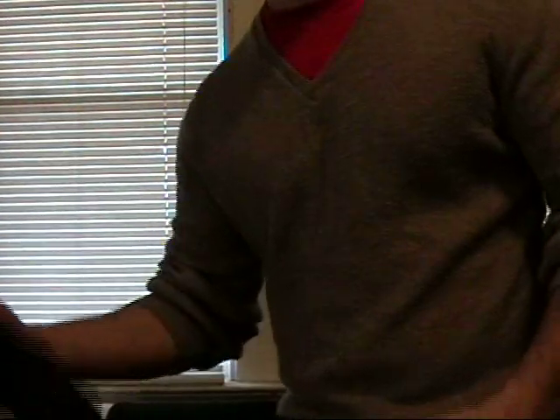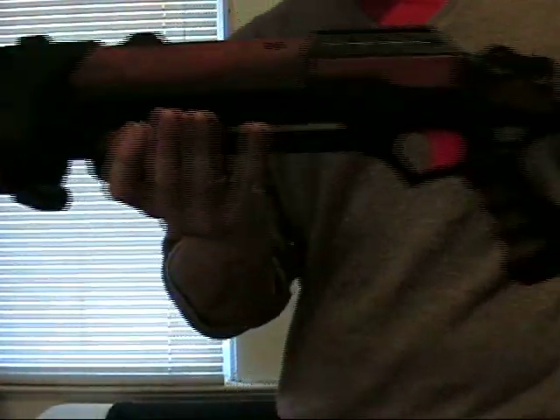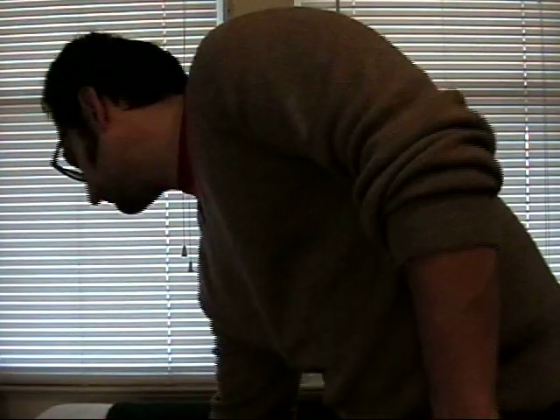Hello YouTube, this is Nigel413. In this video, I'd like to show you my Bernard shotgun and the Bernard hand cannon.